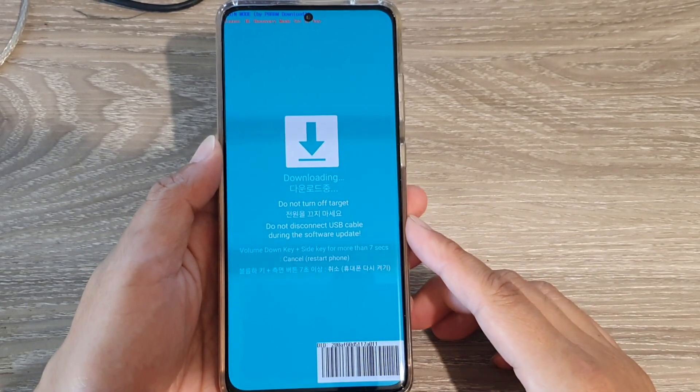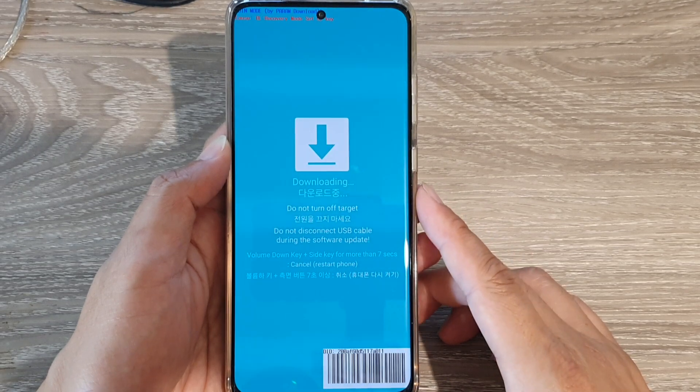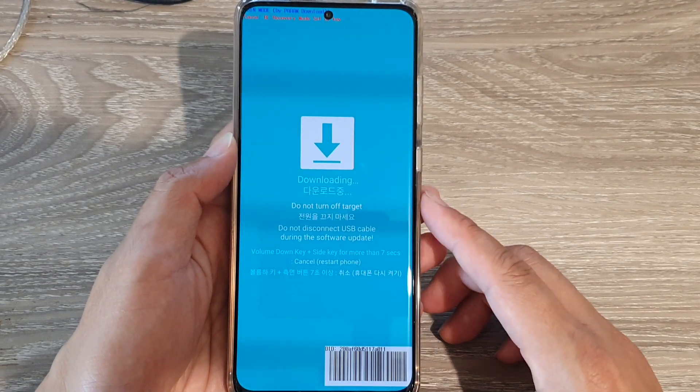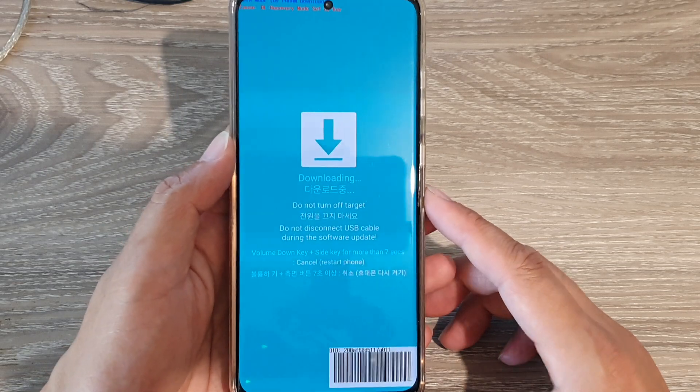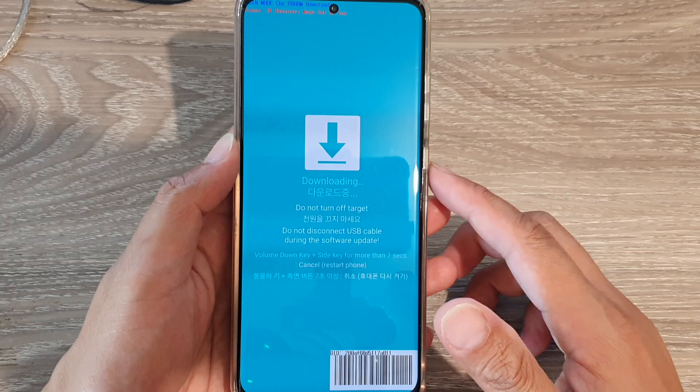In this video we're going to take a look at how you can put your Samsung Galaxy S21, S21 Ultra, or S21 Plus into download mode. Once you're in download mode, you can copy another firmware onto your device.